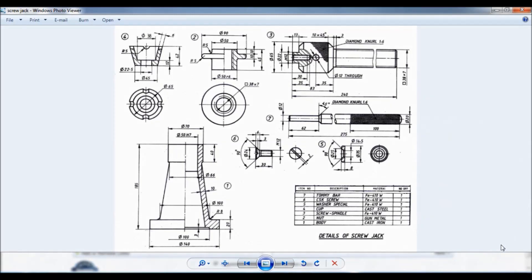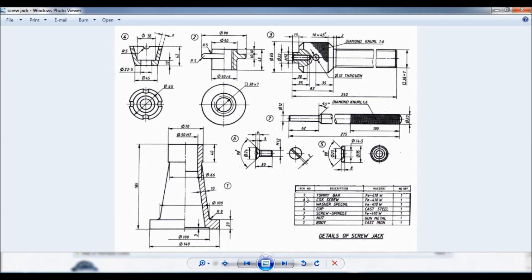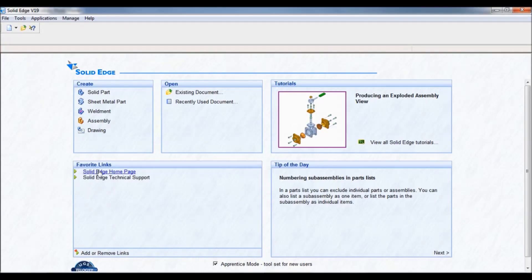Hello viewers, this is Dekshit Kumar. Let us learn how to assemble a screw jack. Given is the detail of screw jack — we have completed all the subparts. You will find all subpart links in the description below. So let's begin: go to Solid Edge and click on Assembly.